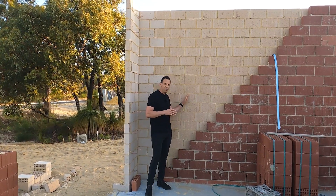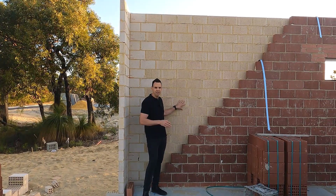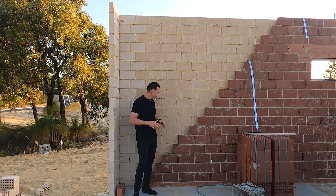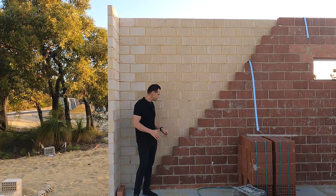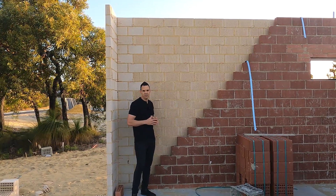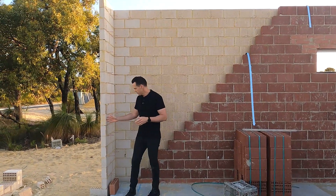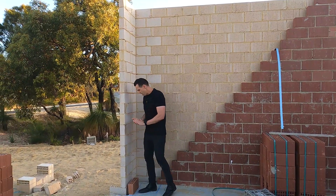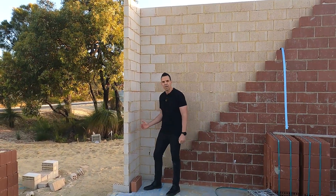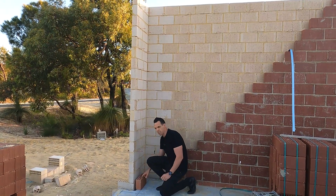You can see behind me here we've got the external wall, which is called your face brickwork. This is the rough side of the face, which is actually not going to be seen. And you've got the internal brickwork, which we call roughies or internals. Double brick construction is actually quite a simple method. This wall here shows the external face brickwork, separated by a cavity between the external and the internal brickwork.